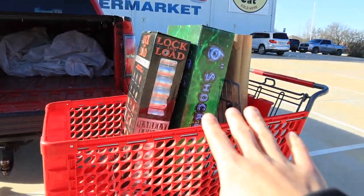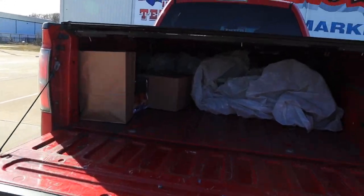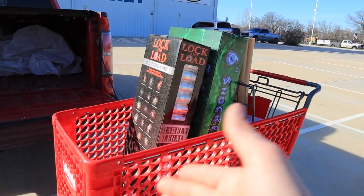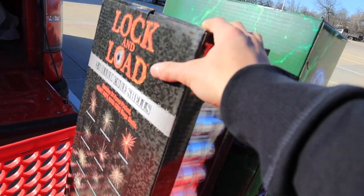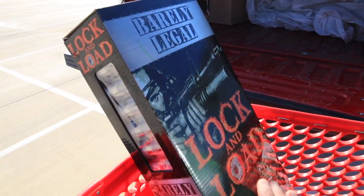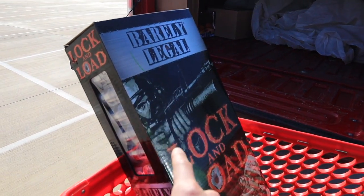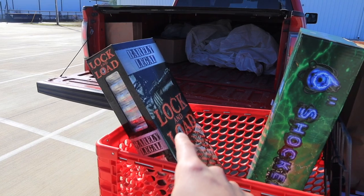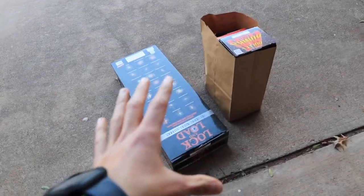We are currently loading up $700 in fireworks into the truck. Once we get home we'll take a closer look at our budget box, see what kind of deal we got and what kind of products we got. I can already tell you I am super excited about this entire 24-pack of canister shells — I was not expecting a full 24-pack in my budget box. We'll take a closer look when we get home.